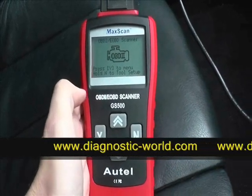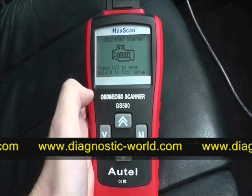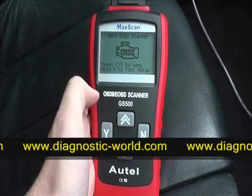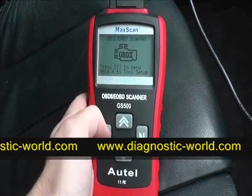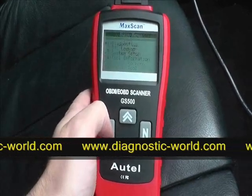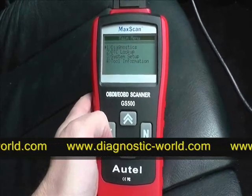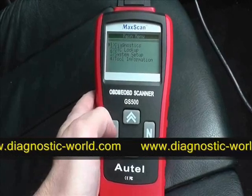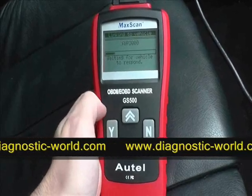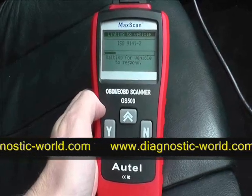Here we are in the vehicle and we're going to diagnose and clear any fault codes using the Ortel GS500 OBD2 and EOBD scan tool. This is a MAC scan — it will work with any petrol vehicle from 2001 and any diesel vehicle from 2004. It's plugged into the 16-pin diagnostic port, the ignition is on two clicks, and it's now searching through the many diagnostic protocols within the vehicle to find one it can connect with.